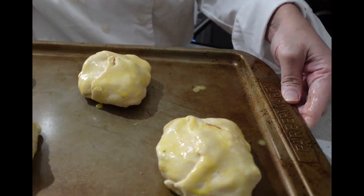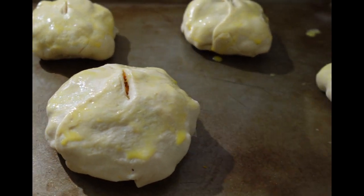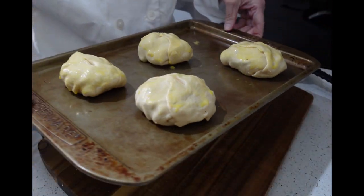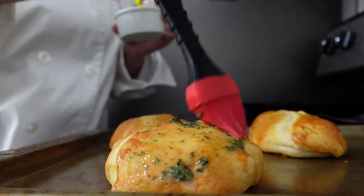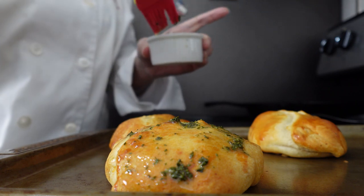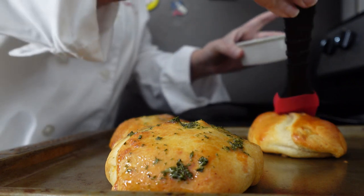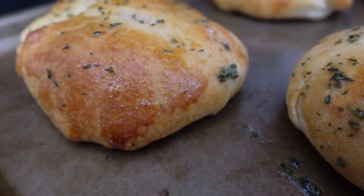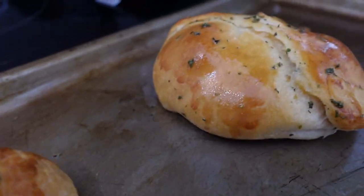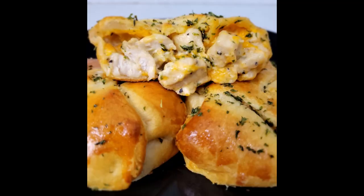You are going to bake these in the oven at 375°F for approximately 15 to 18 minutes, depending on your stove — make sure you check on them. When they look golden brown and delicious, remove them and brush them with some garlic butter. This is just a combination of butter, garlic powder, and dried parsley. Look how delicious and scrumptious these look. It's time to serve them up — ranch chicken pockets. Bon appétit, let's eat.